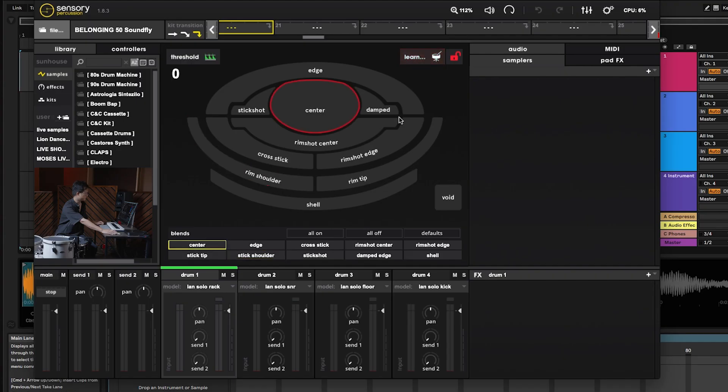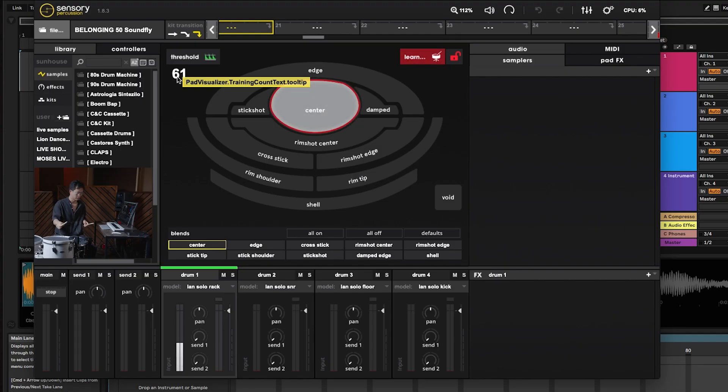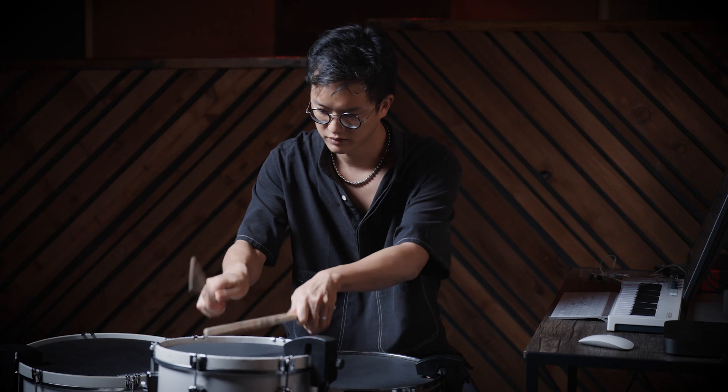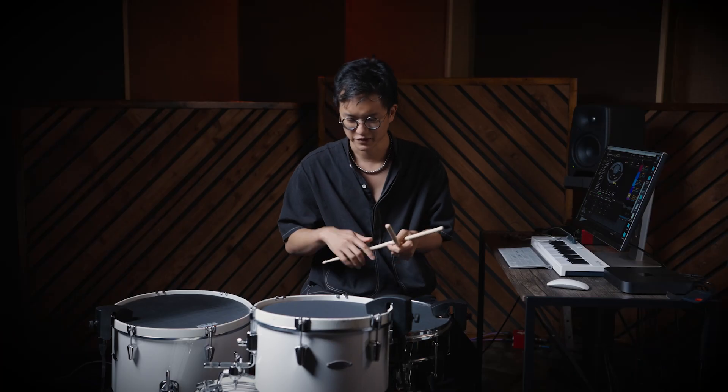Training is super simple — you just select the zone you want to train and then hit it on the drum. For the center of the head, you'll see the number go up as I train it. Usually somewhere around 60 hits is good. Then I'll train the edge of the drum head, the rim shoulder using the shoulder of the stick on the rim, and then rim tip. You can already hear the timbral difference between those two very clearly — between the rim tip and the rim shoulder.